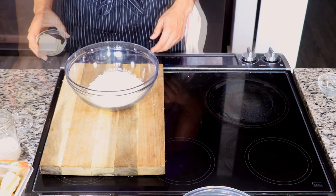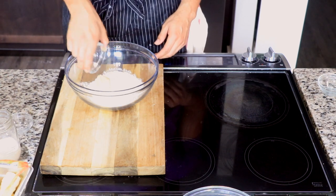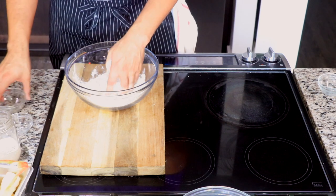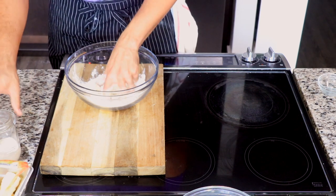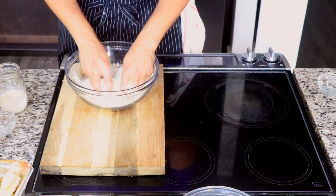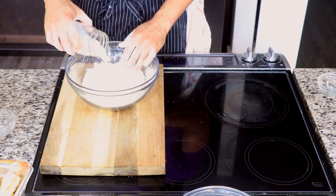For the dough, add some salt to your self-rising flour and some shortening. You could use butter, but my grandma used no butter, so we're not using butter — we're going to use shortening. Crumble the shortening into your flour until it resembles coarse cornmeal.